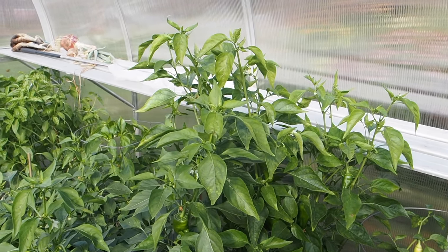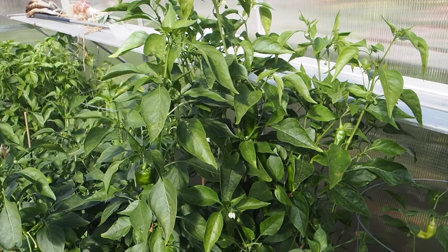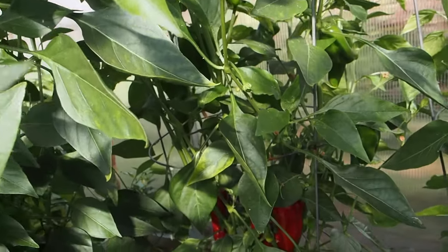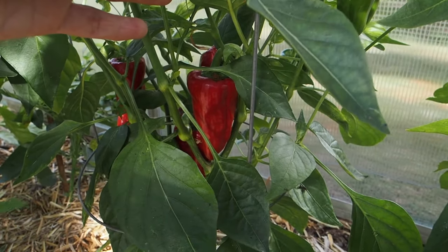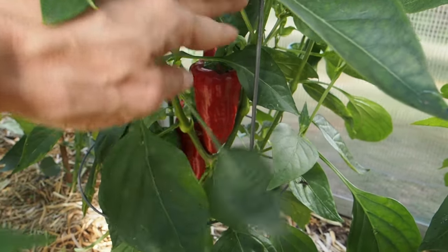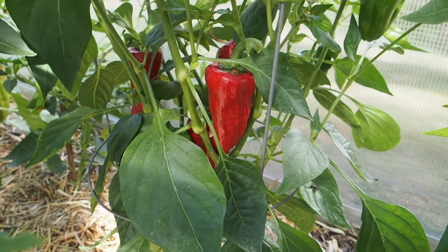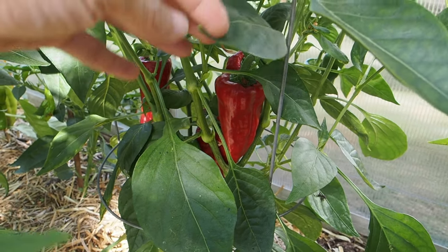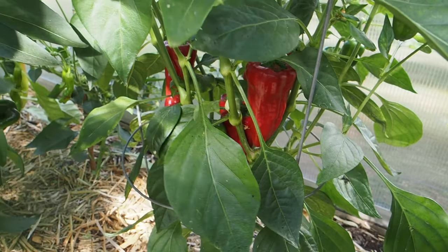The tallest pepper in the greenhouse by far is this Luchauer Paprika, and it is really full of pods. We've got a few that have ripened in here and I really plan on just using this for pepper powder. I might smoke some of these to make a smoked paprika, but there's probably five of them ripe in there. So I'm kind of waiting till more ripen up before I do a big batch of pepper powder.